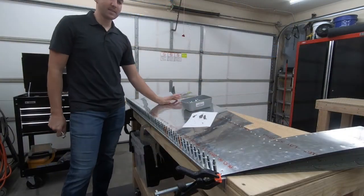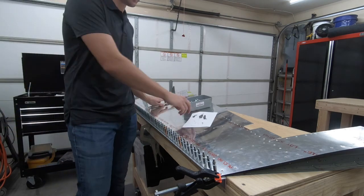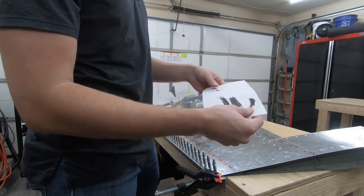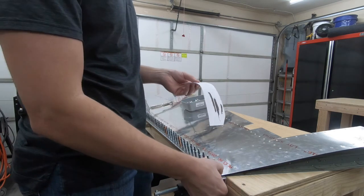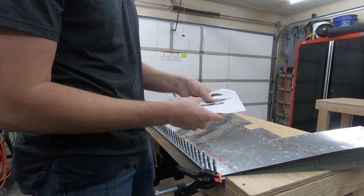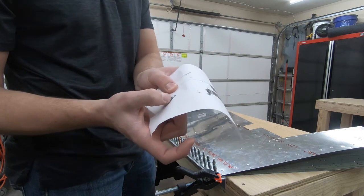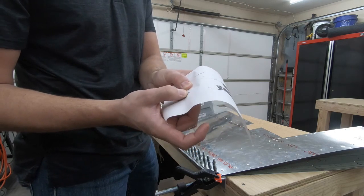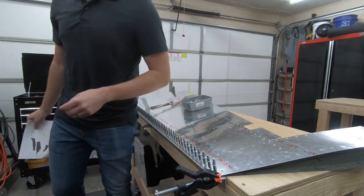ProSeal I think is plenty cured to move forward. It's had five or six full days to cure up, and it's been around 60 to 70 degrees in the garage. I think it's been enough time. I had a little side piece just to feel where the ProSeal is at. This thin layer is definitely cured enough — it's not really sticking to my skin. This little glob here is still squishy, which I was reading online will stay like that until it fully cures over a couple of weeks.